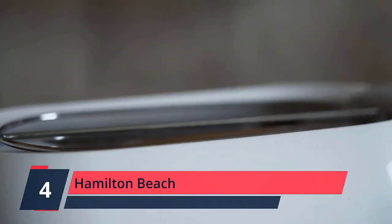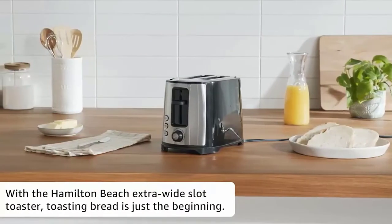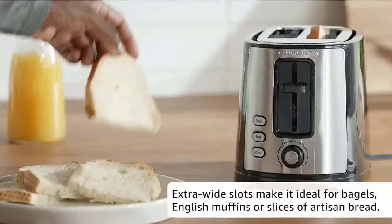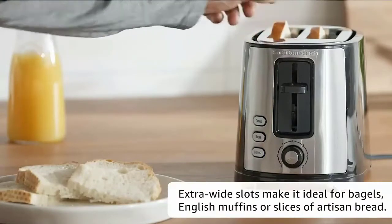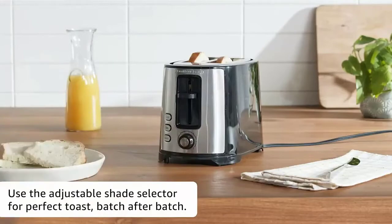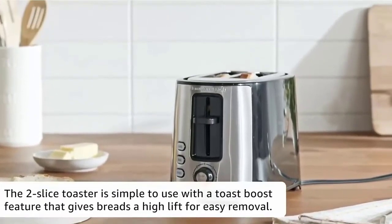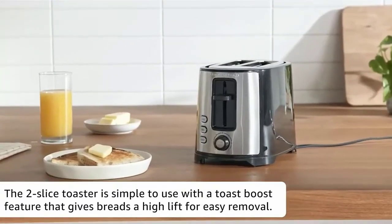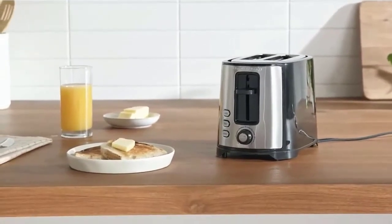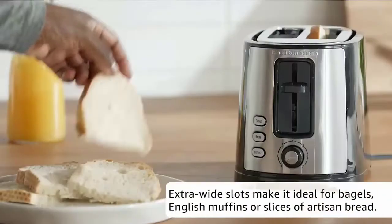Number 4: Hamilton Beach. This two-slice toaster has extra wide slots to fit thick slices of artisan bread or Texas toast, bagels, or a variety of breakfast favorites. The two-slice toaster perfectly toasts the cut side while warming the outside with the bagel setting. The defrost setting thaws then toasts waffles or pancakes. Removal of smaller breads, like English muffins, from the toaster is easy with the Toast Boost feature, which lifts foods a little higher than usual when done.